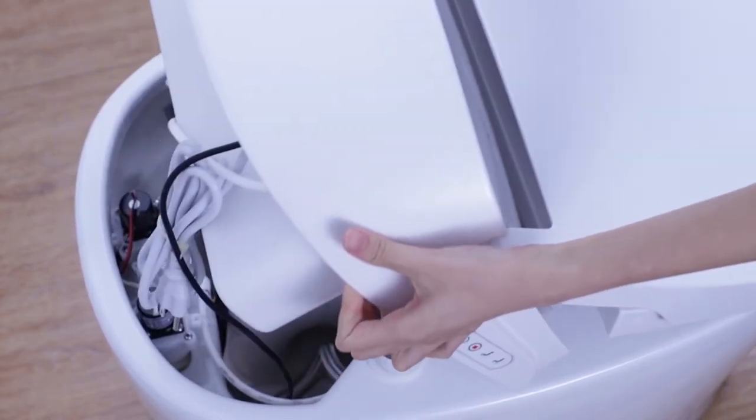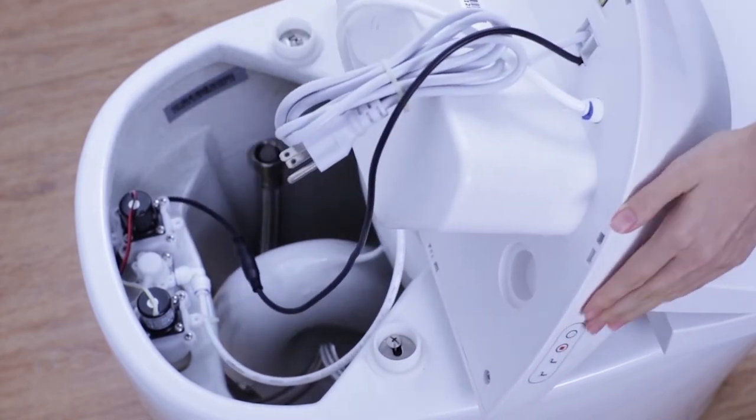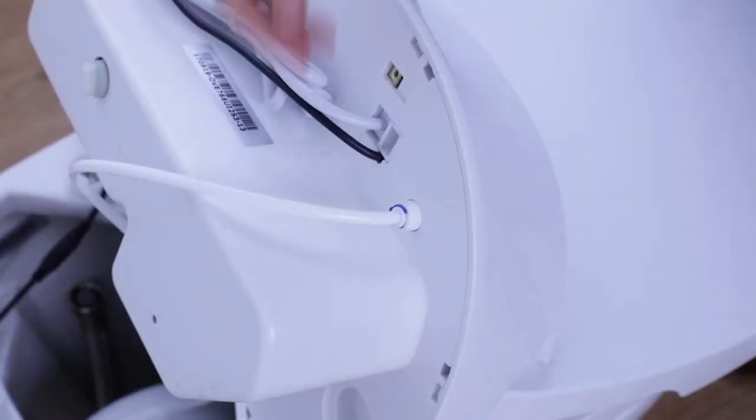Once you've unpacked your Smart Toilet, gently remove the seat from the ceramic bowl. You can do so by disconnecting the water tube and the electrical cord located underneath the seat.